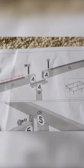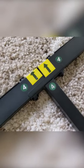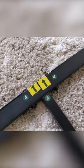In step four, you can see we're going to be assembling the center column right there. Here's the completed step four where everything's fastened together.